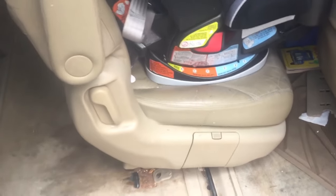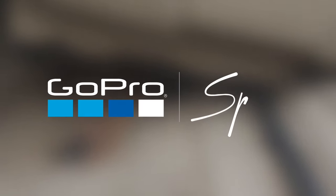Pull the seat directly back towards the third row and it will come out. You can fold the seat in half for easier removal. You are done — hope that helps.